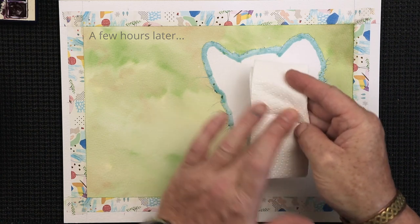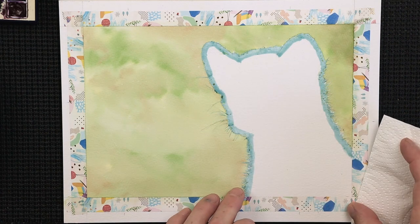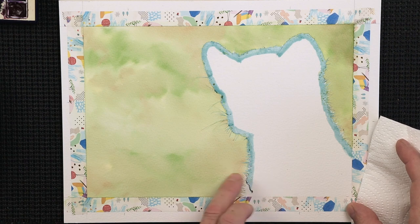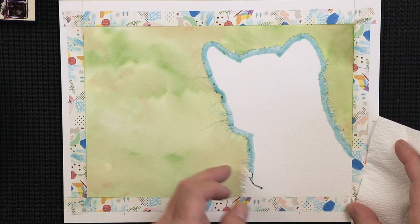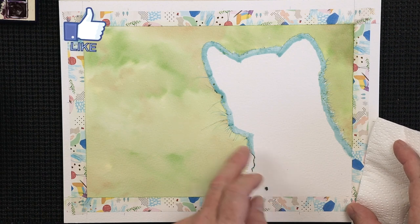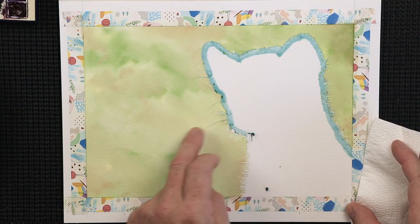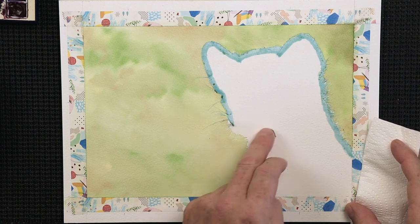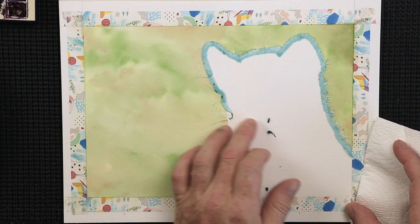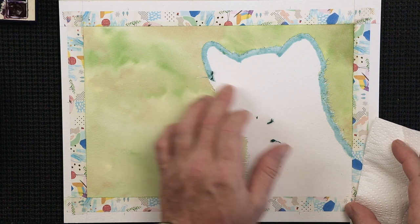When removing masking fluid, dry your finger first, then very lightly roll it in towards the subject. The reason I do that is simply because if it does tear the paper, we want it to tear inside rather than into that lovely background we've just done. Any tears on the inside of the pine marten we can very easily cover up with some detail. Roll it all the way in towards the middle — have full control over where it's going to go.